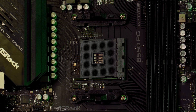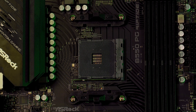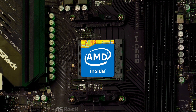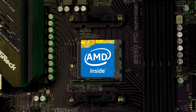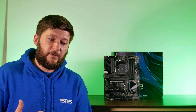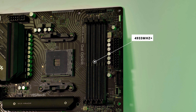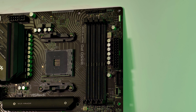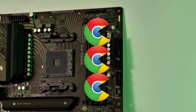The AM4 socket supports AMD chips exclusively, and notably this PG Riptide comes with AMD 5000 series support out of the box, which isn't always guaranteed since the first B550 boards launched well before those chips arrived. Switching to RAM support: four slots running in dual channel mode, supporting up to 4933 MHz speeds. You can stuff this board with up to 128GB of RAM.